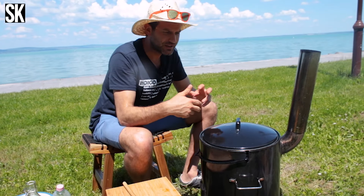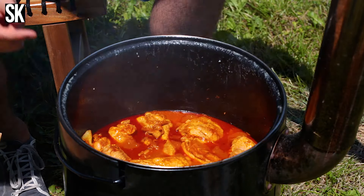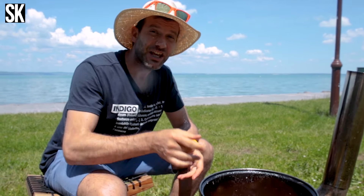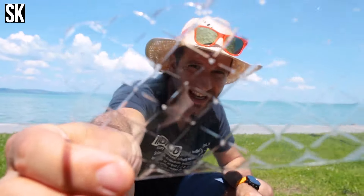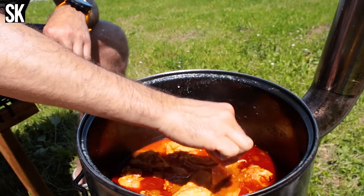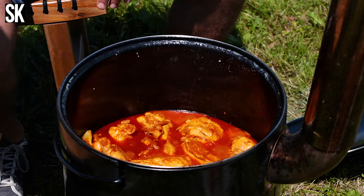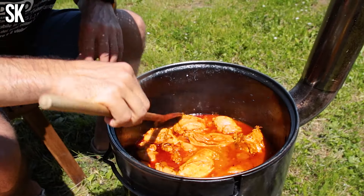Pontosan egy óra telt el azóta, hogy a pirospaprikán átpirítottam a csirkerészeket, felöntöttem vízzel, lefedve kislángon rotyogtatva készült a kaja. Kész vagyunk, de csak majdnem — egyrészt azért, mert még egy kicsi idő kell a csirkének, másrészt, hogyha unorthodox módon szeretnétek a csirkepörit elkészíteni és nem féltek, mutatok egy trükköt. Igen, jól látjátok: egy lap zselatin, ez ugyanis a szaftot fogja brutálisan felturbózni. Bele kell rakni, hagynod, hogy csodálatosan feloldódjon. Mivel dupla mennyiséget készítettem, ezért még egyet rakok — egy csirkéhez egy lapot szoktam hozzápakolni. Kell még körülbelül 15-20 perc, és akkor megvagyunk.